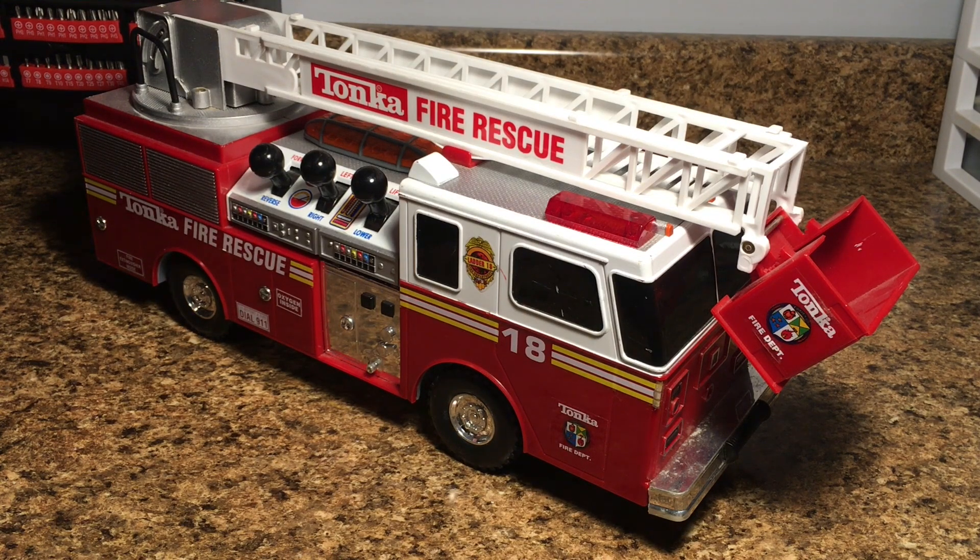Hey everyone, how's it going? It's the RC Genius. I hope everybody had a great holiday. Today I'm going to be starting my custom RC fire truck build. I have been collecting parts and different products to use on this truck for a while now and now it's time to start it.